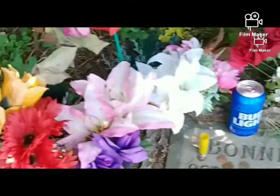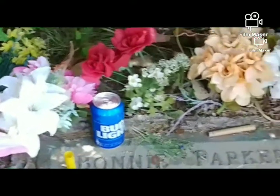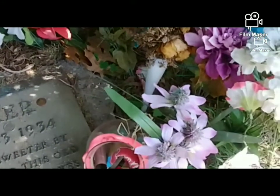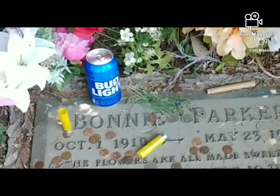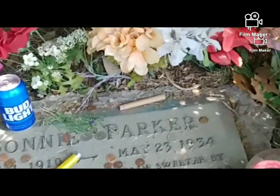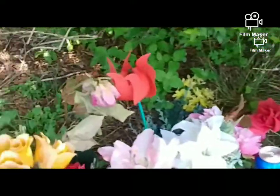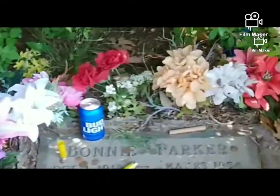Pretty cool, pretty nice. People leave a beer can, lighters, shotgun shells — no guns, I'm sorry — shotgun shells. A lot of quarters and dimes and stuff like that. That's really weird, but I just wanted to show you that. This is Bonnie Parker's grave.